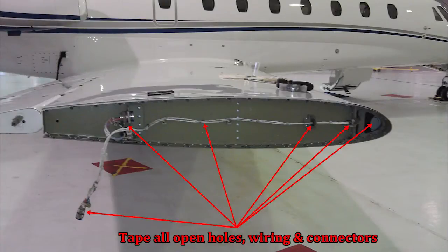Apply aluminum speed tape over all open holes, wiring, and electrical connectors to prevent moisture intrusion and damage during flight. Use 3M 425 aluminum tape, Cessna part number Alpha 840014 or an equivalent. Apply the tape with a plastic scraper or credit card to ensure tape adhesion.